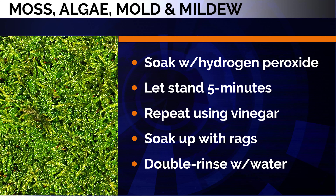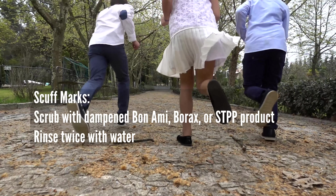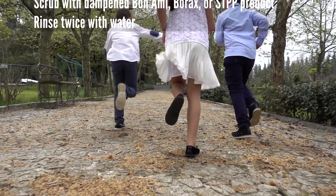For scuff marks, scrub with dampened Bon Ami, borax, or an STPP product, then rinse twice with water.